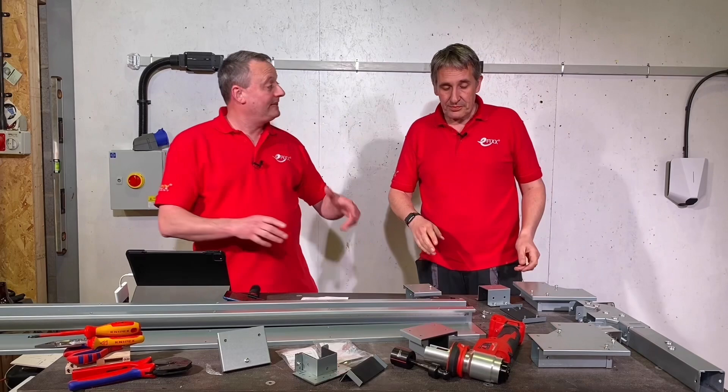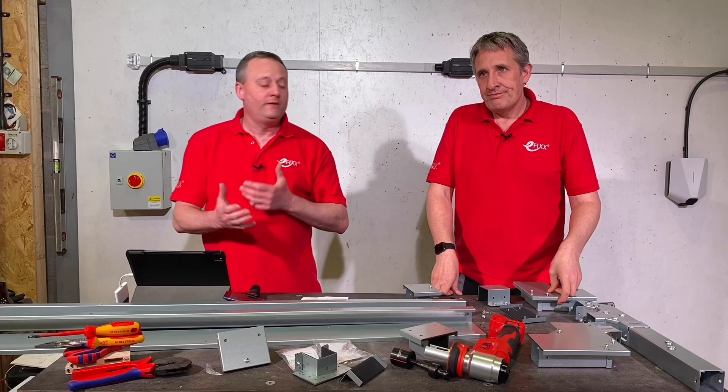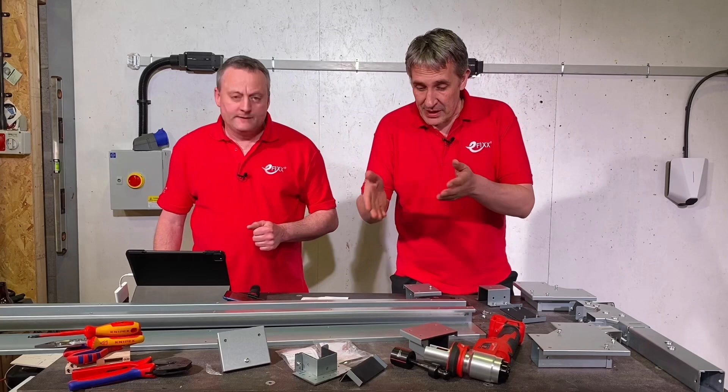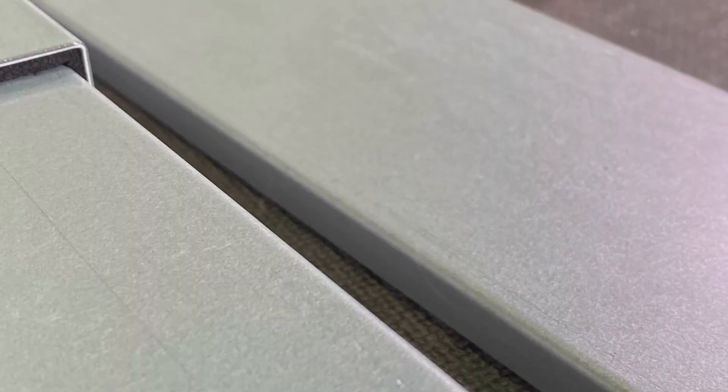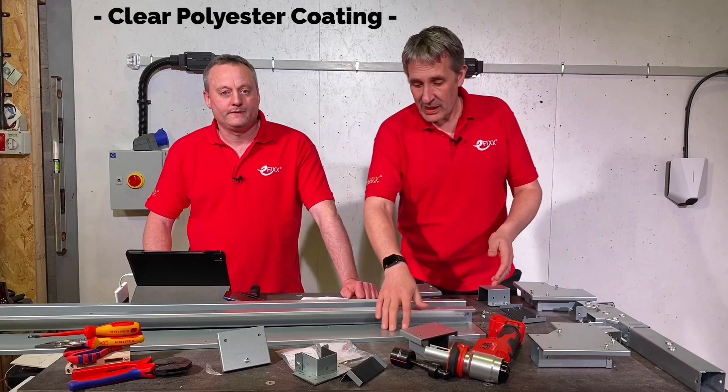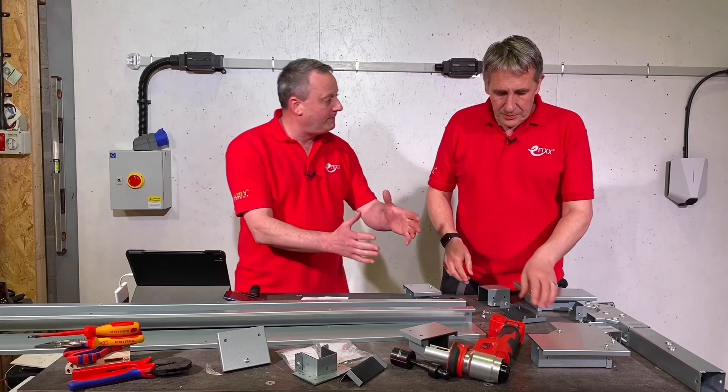We're going to see how it fits together to keep that IP rating later on. They've also had it tested with salt water being sprayed at it - 672 hours to be precise. The material looks galvanised, just like the standard system, but it feels different. It's not just galvanised; it's got a clear powder coating on top of it. Powder coating is normally associated with paint, but this is a clear finish, and you can tell it when you feel it - it has that sort of funny feel.